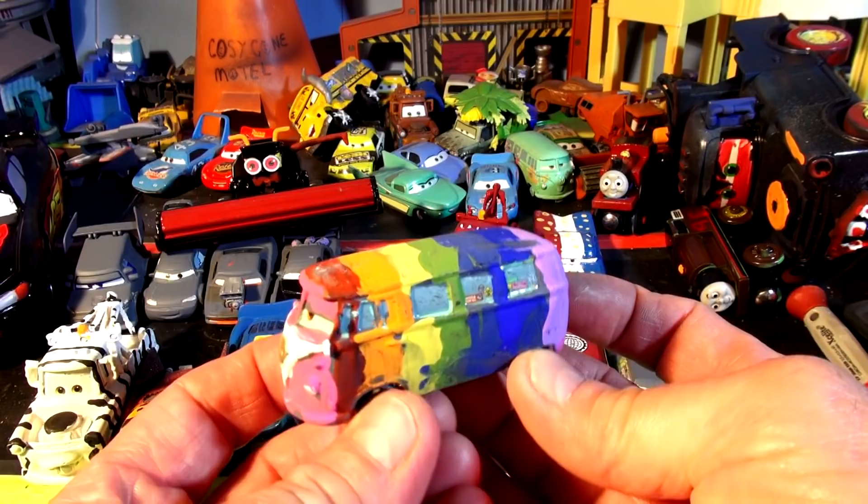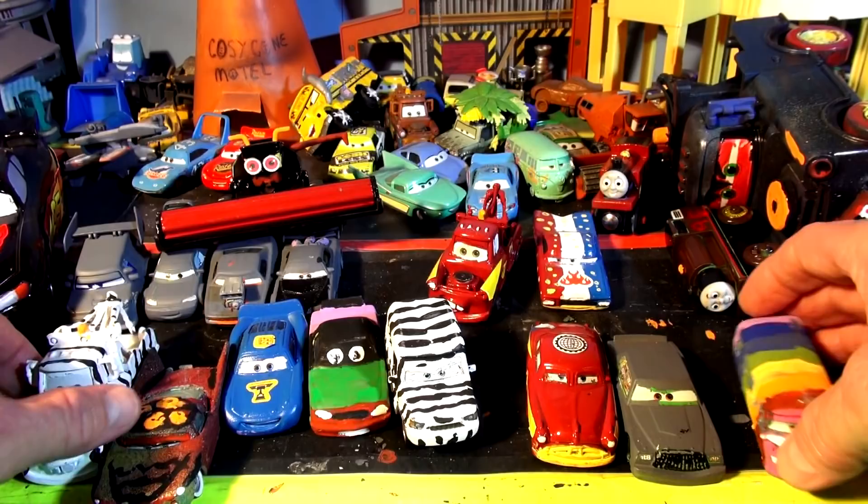And then we have one of everybody's favorites — rainbow Fillmore. Someone wants me to do rainbow Lightning, so I may have to do that next or eventually. And we have Zebra Mater.